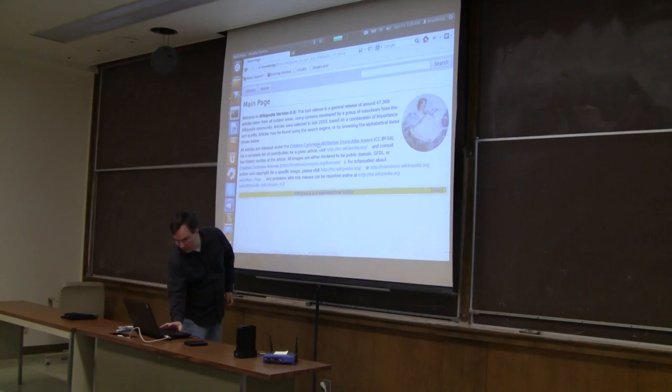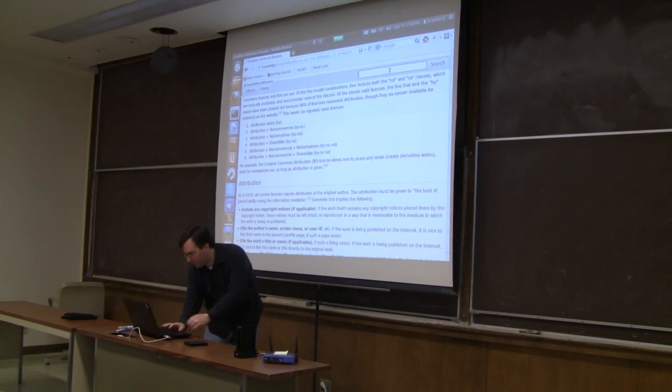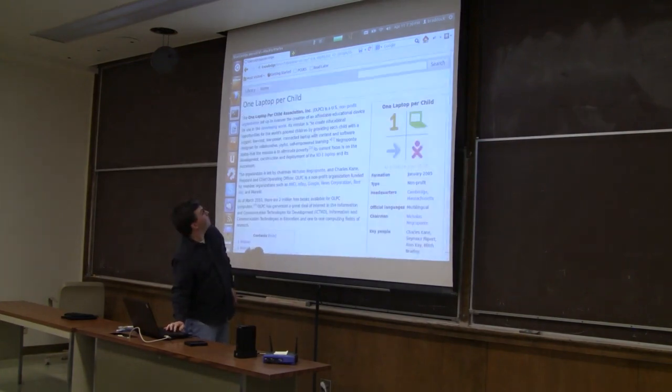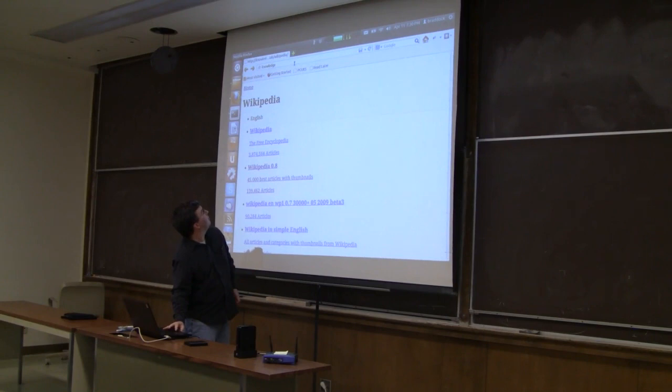We are now in Wikipedia. We can click on things, read Wikipedia just like we normally read it, follow links, and search it. We have full-text search capability over Wikipedia. We will also have a universal search function so you can search all data content from all different sources. If we look up "one laptop per child" — there's the article. You open it up and have the full text, and you can follow links and navigate back.